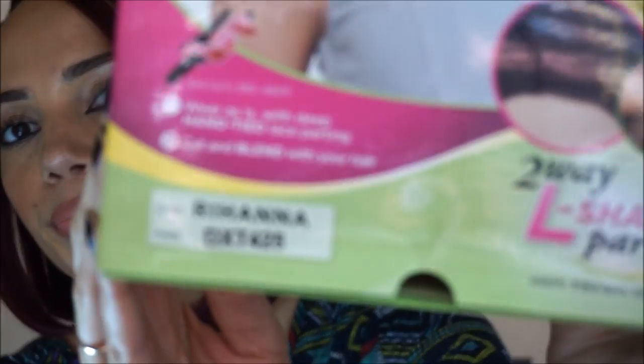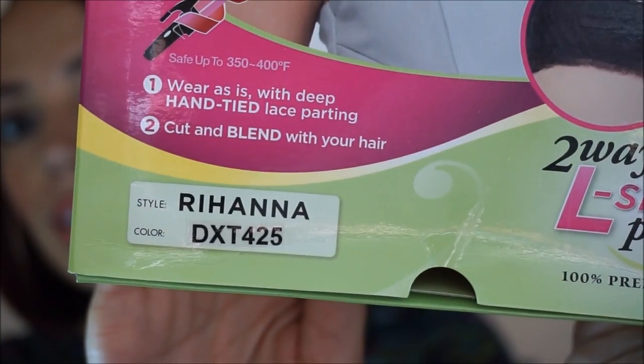Thumbs up if you like it so far! I actually got it in a dark brown as well, which is color number two, but I like the burgundy so much that I think I'm just going to stick with burgundy wigs if I get more this winter. I'm really liking the color. I'll just show you on the box — that is the color.